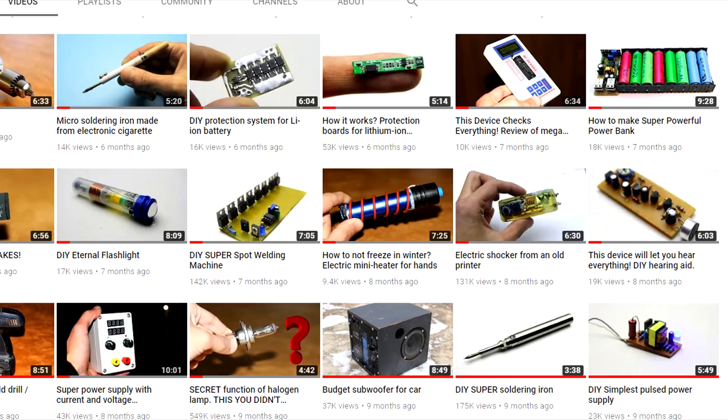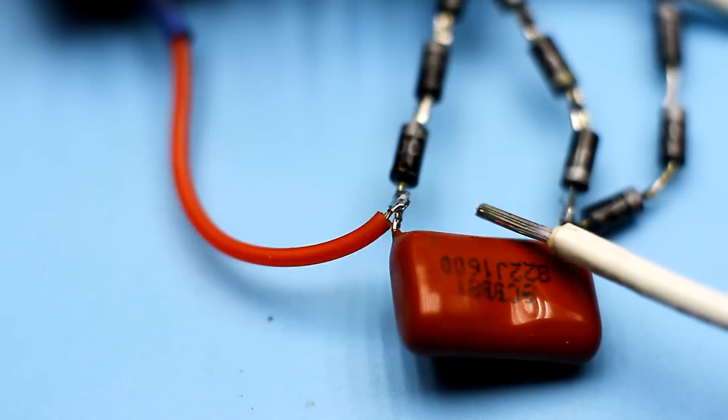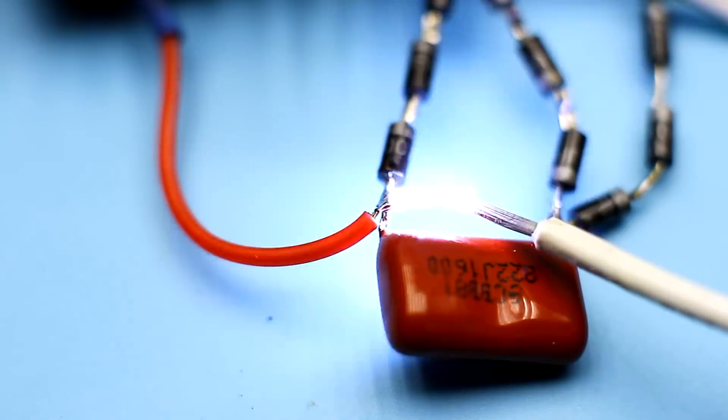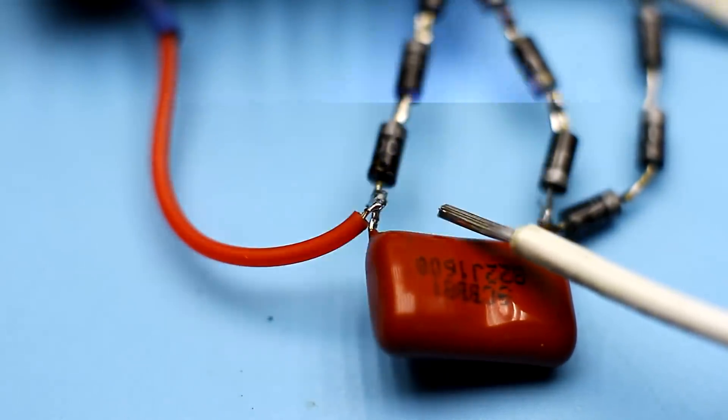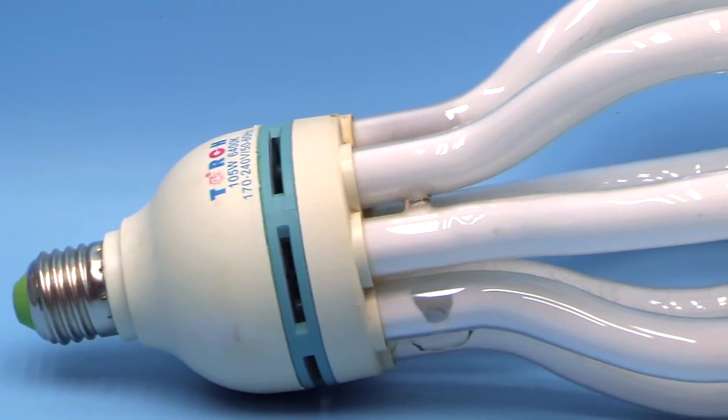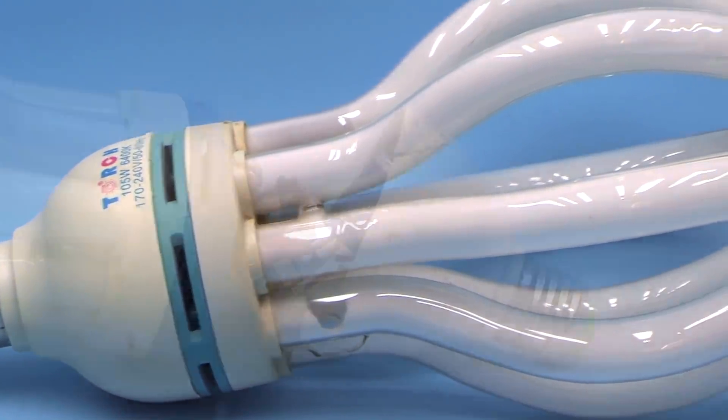I had a similar video last year about how to make an electroshock device from old printer parts. Today we will continue this topic and will make a device using components from an old energy saving lamp. Gas-discharged lamps have an electronic power source or ballast, which is located in the lamp base.